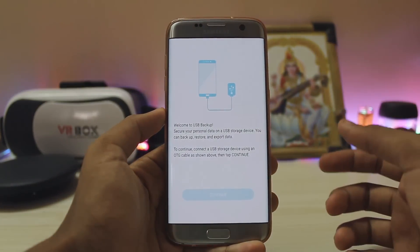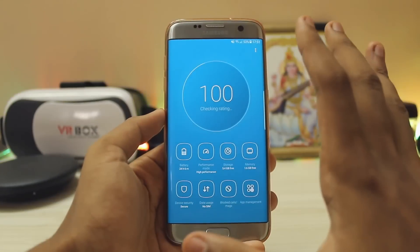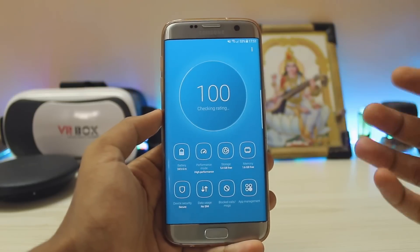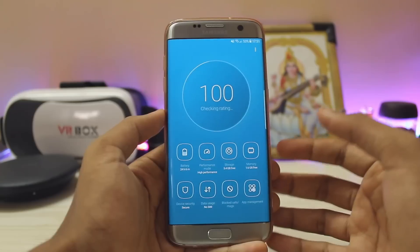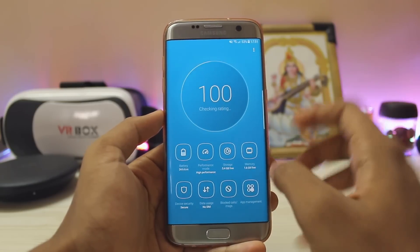There is also USB backup provided here, so you can just plug in your USB OTG and it will take a full backup of your device. Then you get Smart Manager — there's no device maintenance option here, so Smart Manager is carried on from the Chinese versions of Samsung devices, or the C models such as the C7, C9, or anything sold in China.